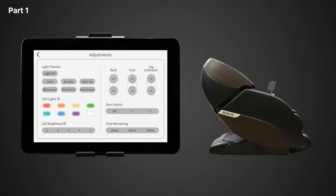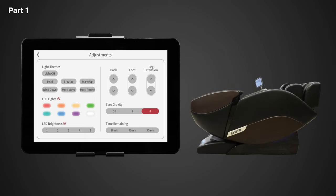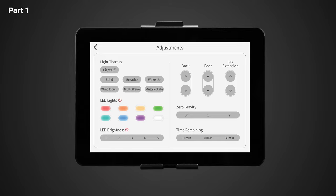Next is zero gravity. Use this control to enter weightless zero gravity recline. Zero gravity elevates your feet up over your heart to improve overall circulation and reduces gravitational force on your spine for a sense of weightlessness. Zero gravity position one will put the chair into a standard recline, while position two will recline the chair into a complete weightless zero gravity recline. The last setting within the adjustment screen is time remaining, where you have three options: 10 minutes, 20 minutes, and 30 minutes. Selecting one of these will extend your massage session length.